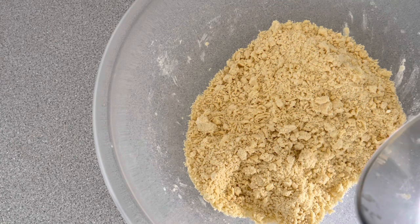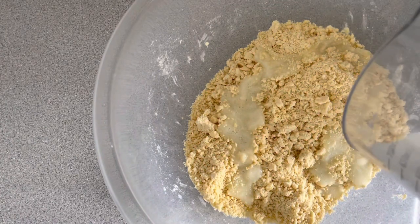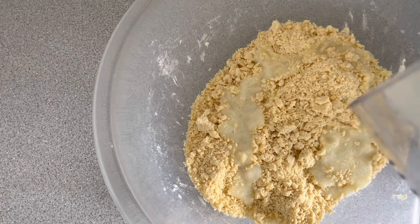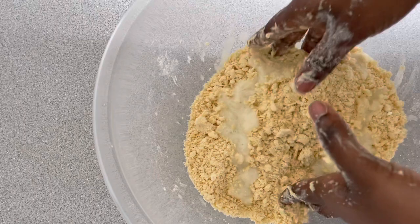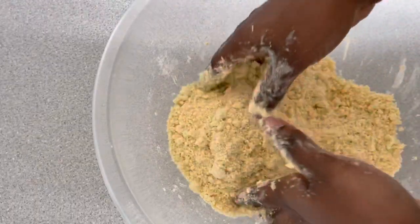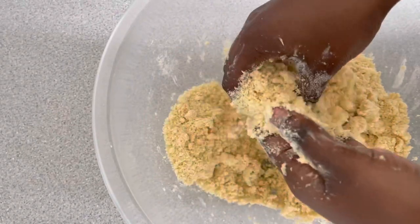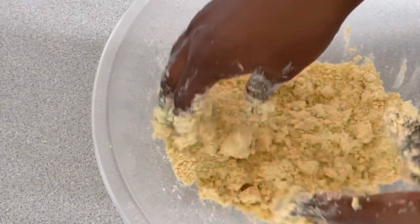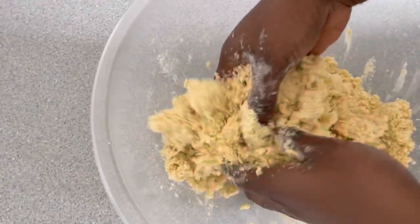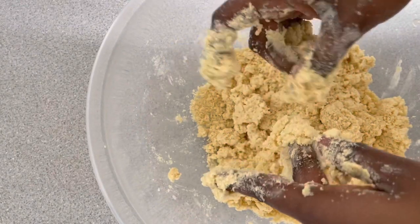We are going to add in our blended onion, garlic, salt, and sugar mixture. I didn't add in any more water, so that's the only liquid used for this recipe. This is because we want the chips to be nice and flaky — if you add more liquid it will become very soft.